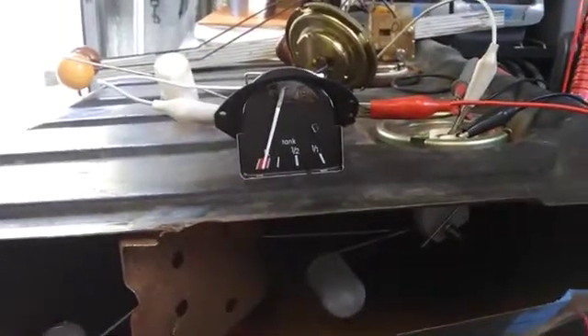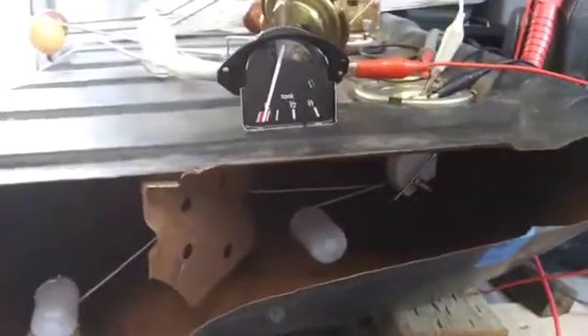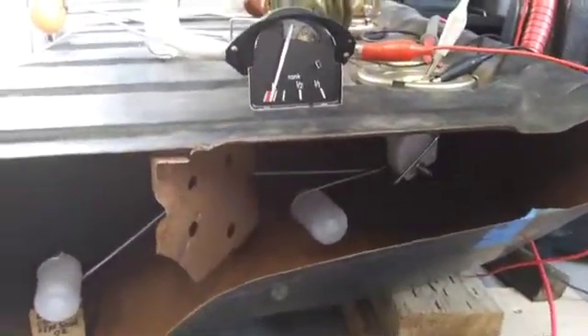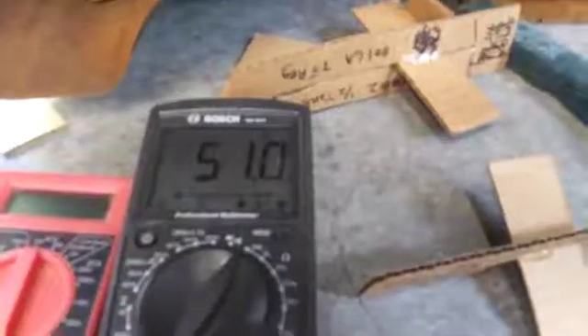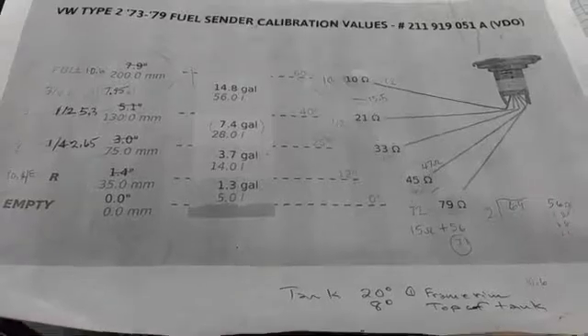The R reading now is giving me about minus two millimeters from the R mark. I guess I can live with that — it means your gauge is reading lower than how much gas you have, because this position gives you the R mark, which is about one gallon left. R resistance is 51 ohms; R should be about 45.